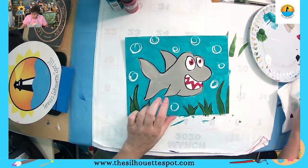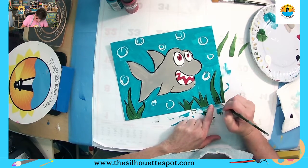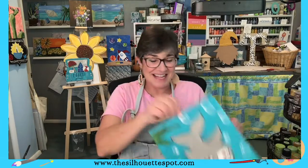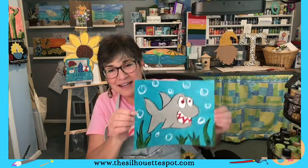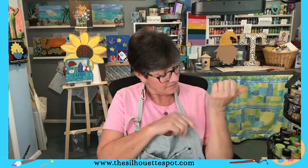And there it is — there is our little shark under the water with the bubbles and the grass! I hope you liked painting this and you get to share it with other people. I got paint on me — if you have paint on you too, it's okay, it all comes off with soap and water. Thank you guys for joining me, I hope you enjoyed this little art lesson, and I will see you soon.